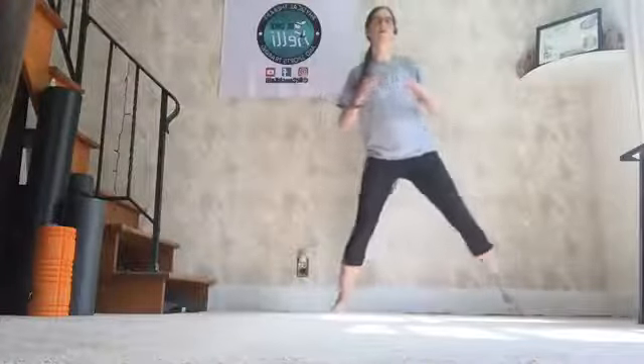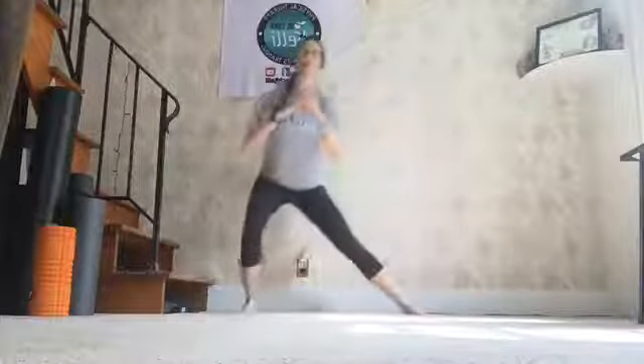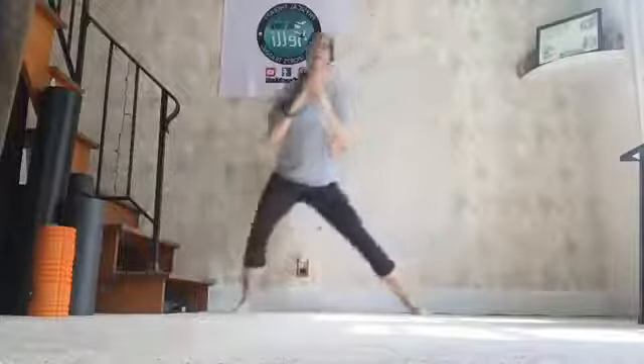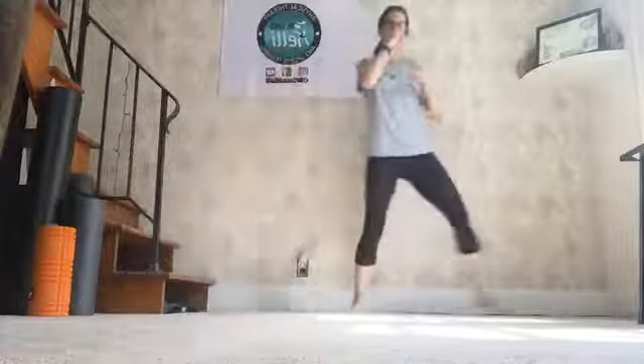Sideways lunges — 10 to each side. Start to the right. Here we go. Right, left. 1, 2. 1, 2, 3. Right, left. Left — 4. 5. 6. Looks good, Elaine. 7. Remember, sit your butt back. We're going to feel this in our quads and in our glutes. 9. One more. 10.